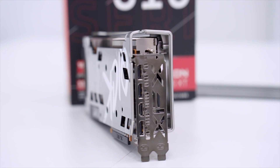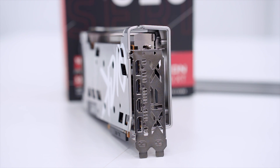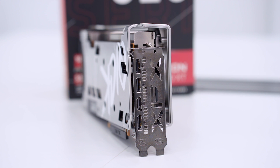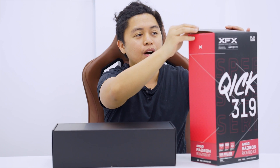It has GDDR6 12 GB memory — this is targeted at 1440p gamers. What would you need 12 GB for in a 1080p rig, right? So let's start unboxing it — it's like unboxing a Barbie doll.